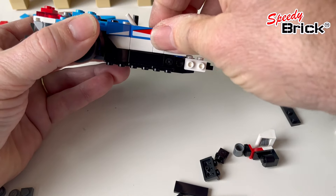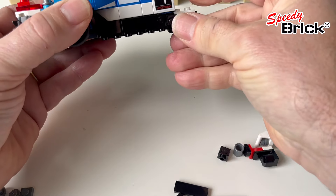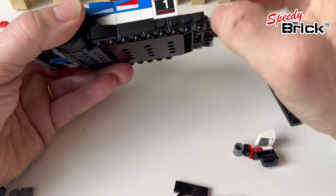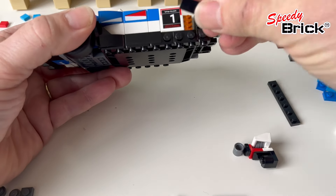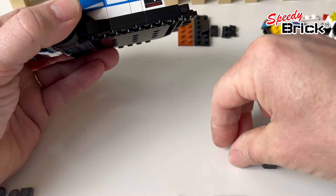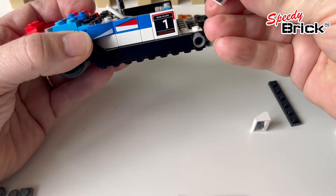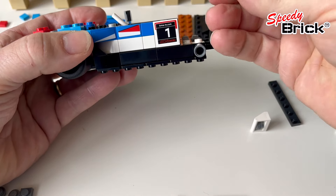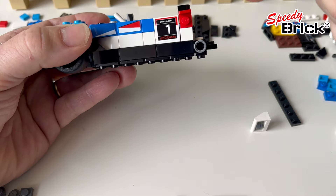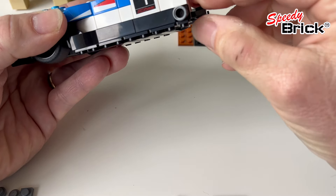We can rebuild this section and we've got our extra one stud length here. That means we can just fill in the gaps and put our little exhaust back on. This whole element was there already, so I'll just put that back in effectively the same position but shifted one further.